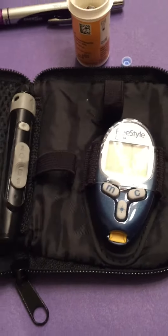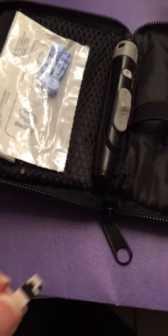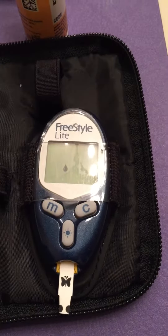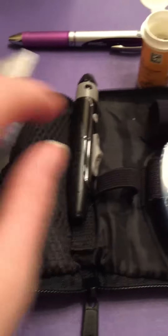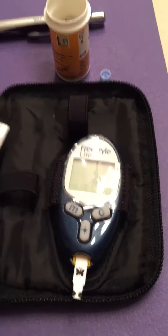In order to test my sugar, I have to insert a strip like this into the monitor. I go ahead and do that, and then it shows a little blood drop. I already have a needle inside my applicator, so I put one of these inside of here, and I pull it down and stick my finger.